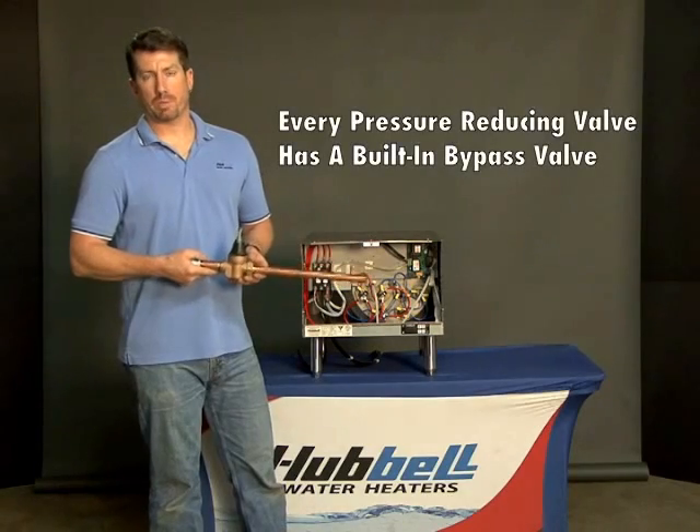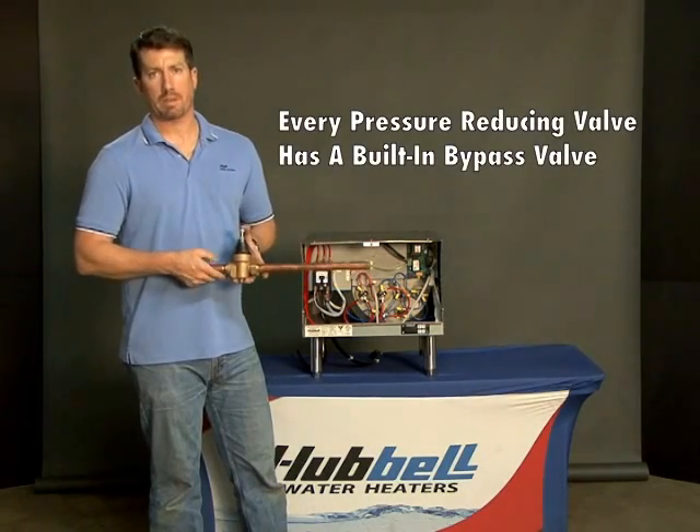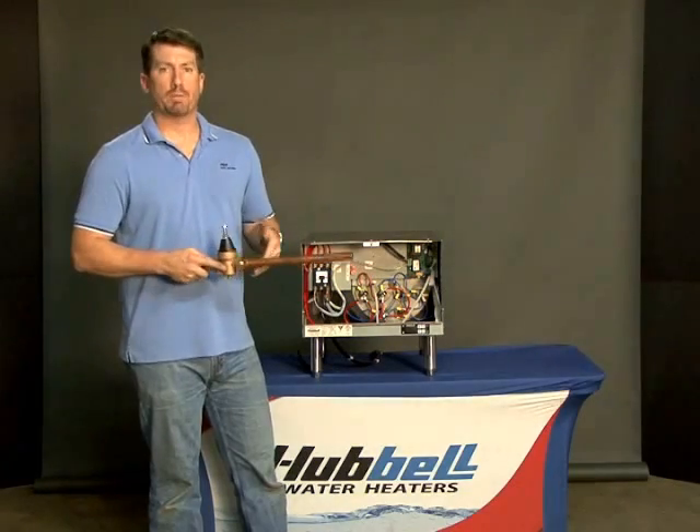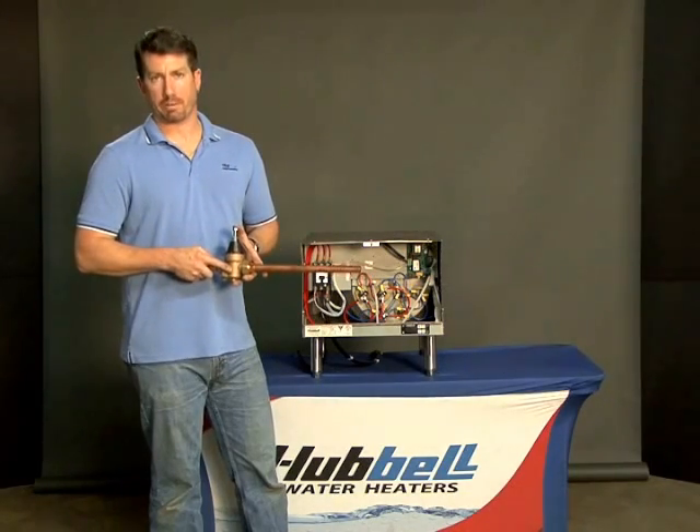Every pressure reducing valve has a built-in bypass valve. This allows for pressure, when it builds up, to go back towards the supply line. It prevents the temperature and pressure relief valve from opening.